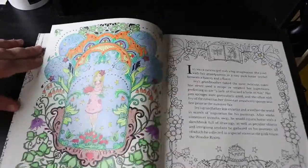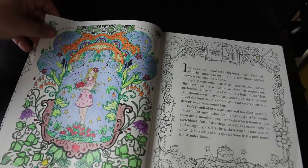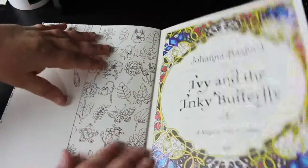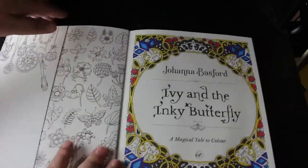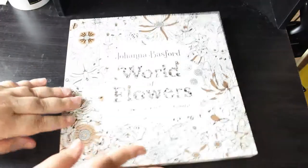After that one we've got Ivy and the Inky Butterfly - who hasn't got Ivy and the Inky Butterfly? I have done hardly anything in this - I'm doing it in order so I've actually only done this page, done with Black Widows. I'm going to try and do this next page next month. I have done the 'this book belongs to' and the introduction page. I'm really going to try and do one of those in September, as we're near the end of August now.